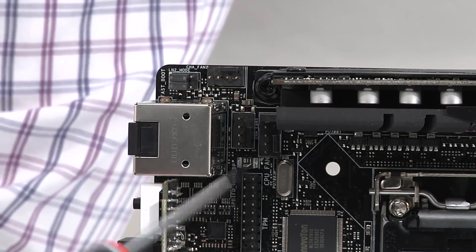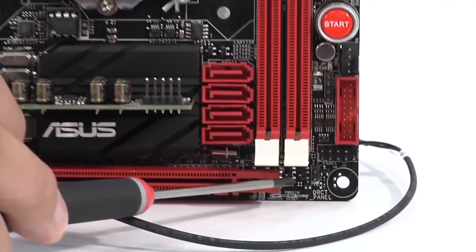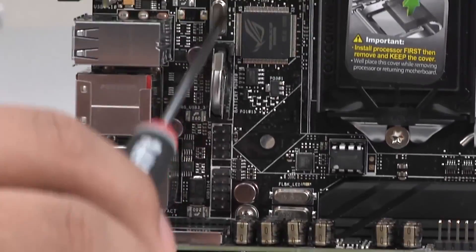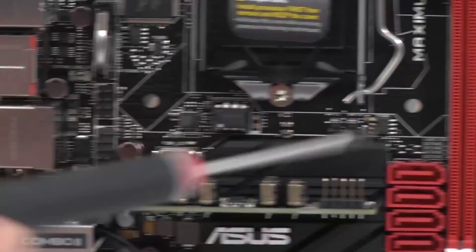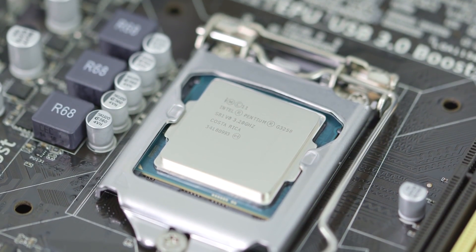I went with the Asus Maximus Impact VII Mini ITX motherboard and the Intel Core i5-5960K processor. You could go a bit more budget, especially if you're going to be a more basic user, with the Pentium G3258, which is the newer Pentium that everybody keeps talking about how great it is to overclock. I personally don't ever see myself using a dual core again, but it's apparently a really good CPU and you could overclock the hell out of it. So if you're wanting a cheaper build, definitely go with the Pentium instead.